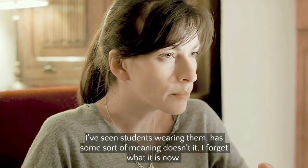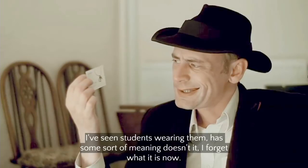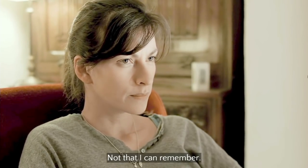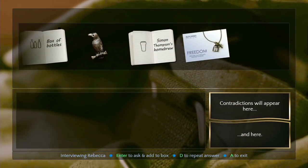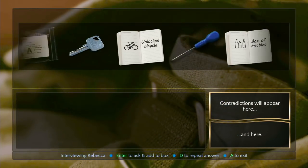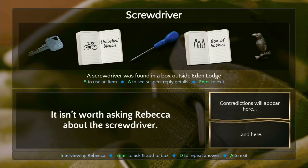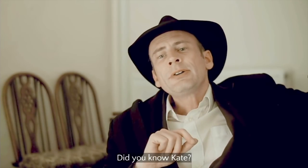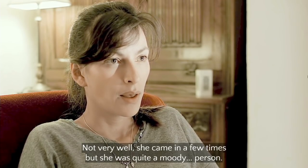Let's ask about the freedom necklace. 'Do you recognize this?' 'Yes, I've seen students wearing them — has some sort of meaning, doesn't it. It's from the Open Hawk collection at K Jewelers.' Every kiss begins with K — just some dead girl down. Every murder inexplicably. They don't mention that in the ads. 'A screwdriver? No — an actual screwdriver? No. The drink? Did you know Kate?'